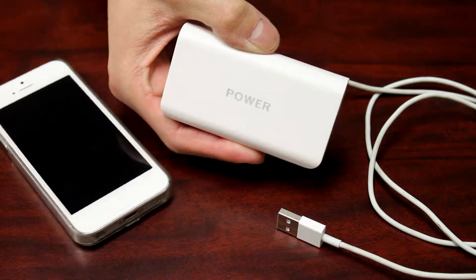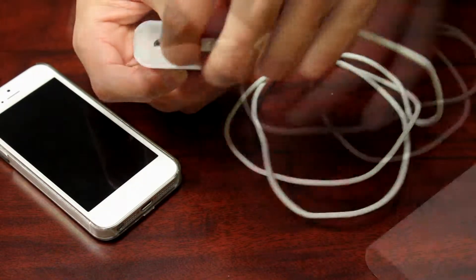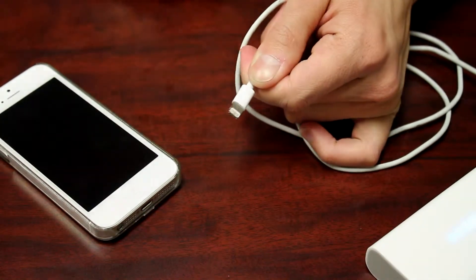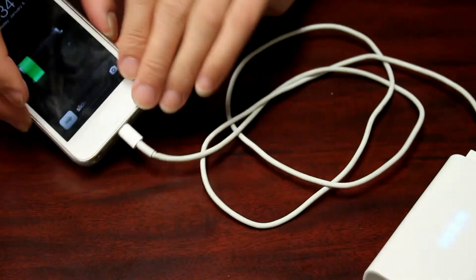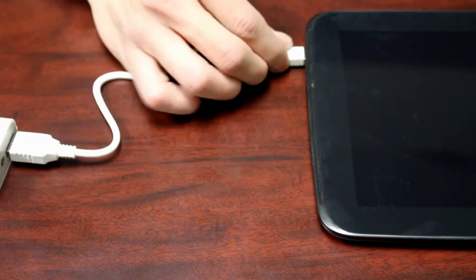To charge your mobile device, connect your charging USB cable to the power bank and to your phone, and press the power button once to begin charging. This power bank can also charge tablets as well.